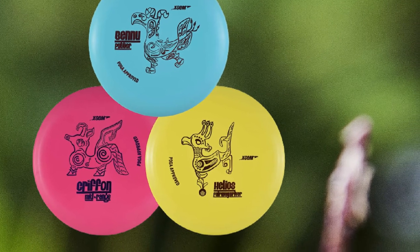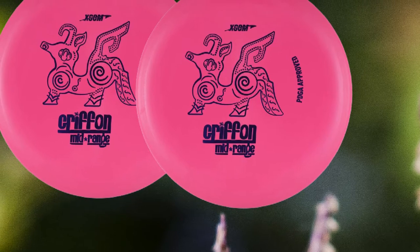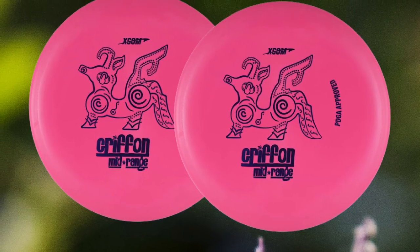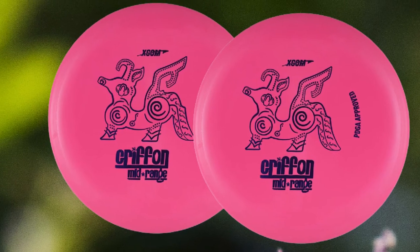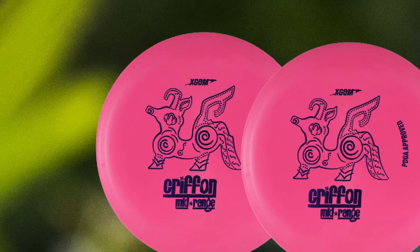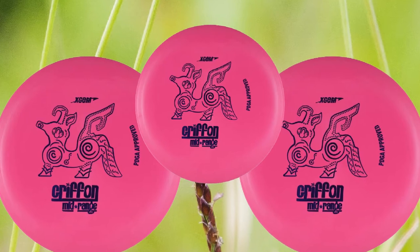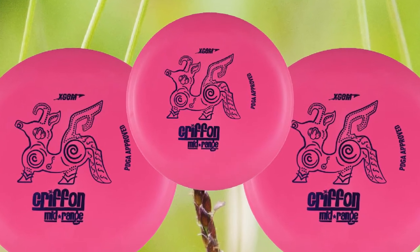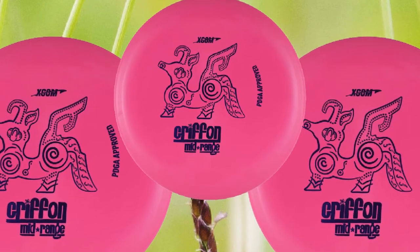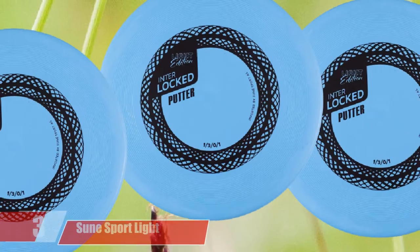The Bennu putter has a great shape and feel. It is a beadless putter, meaning it has a smooth bottom rim without an exaggerated bump. This disc has a moderate average height for a putter, making it a perfect first disc. Beginners find that when throwing the Bennu, it will fly almost perfectly straight — a flight characteristic very hard for new disc golfers to achieve as they generally do not throw with enough speed or wrist snap. The Bennu has excellent glide, meaning it will stay aloft in the air, making it excellent for putts as you can get more distance without extra power.